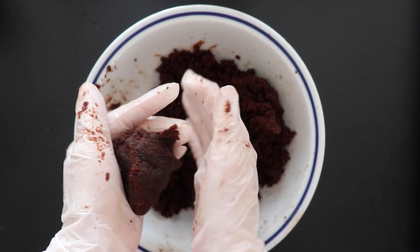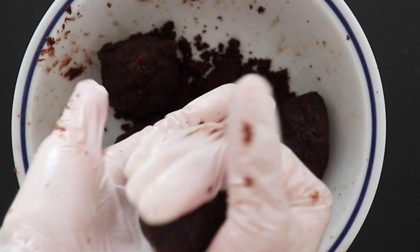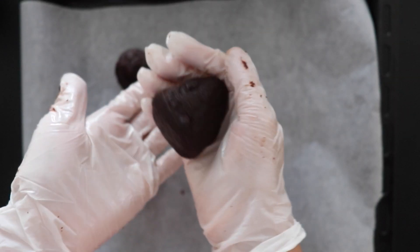Now create the cake pop base by pressing and turning the cake into a cone, like this. This first half of the cake will make a total of five pine cones.